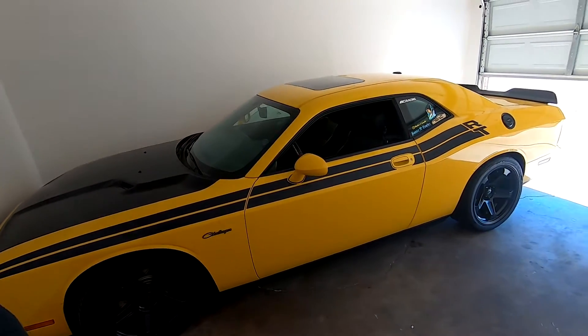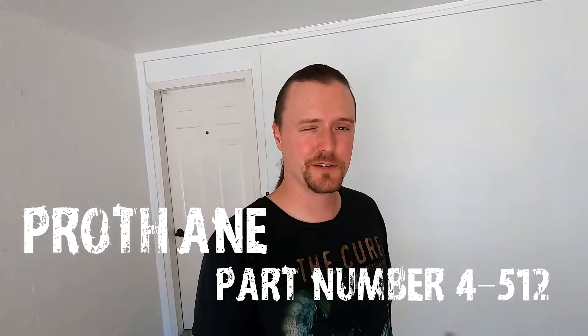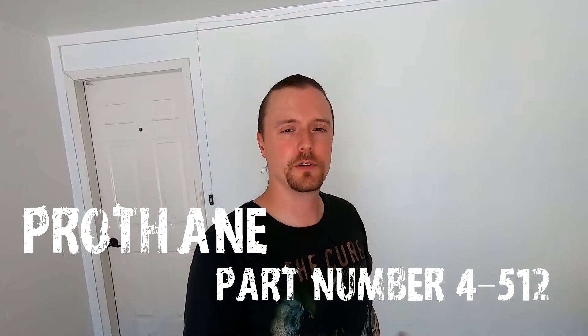I was thinking about doing polyurethane and I looked into it, and there is — I believe — one option for all Challengers, Chrysler 300s, Chargers, everything. There's one option, and it's a company called Pro Thing, which makes a ton of other stuff, but it's $300 to $322 before taxes for a pair of motor mounts.